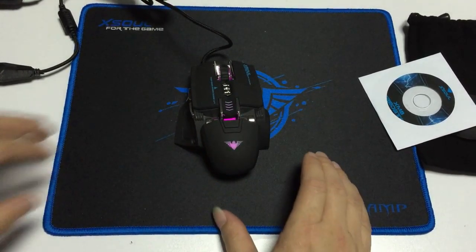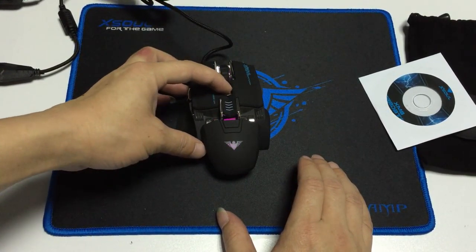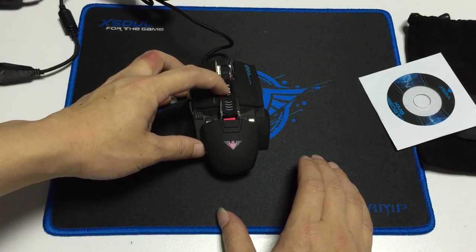A delight. DPI change. Really nice. Perfect.